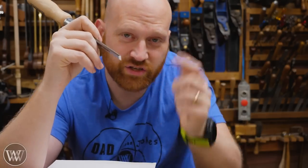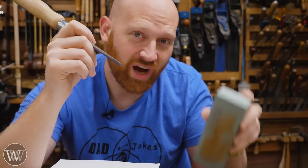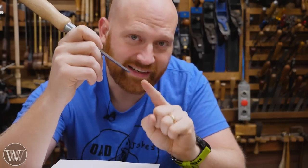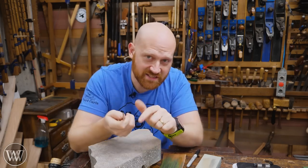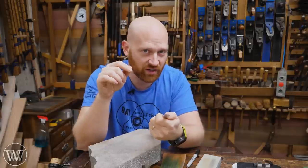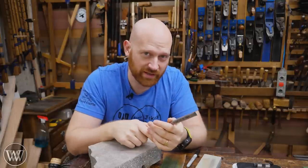How sharp you can get that edge really just depends on, number one, your skill, and number two, the quality of the steel. As long as your sharpening medium is harder than the steel you are sharpening, you can get an edge on it. The different mediums you use will determine how fast it cuts, how cleanly it cuts, and how deep the scratches are. But when it comes down to how fine a point you can get, that really just comes down to the person doing it.